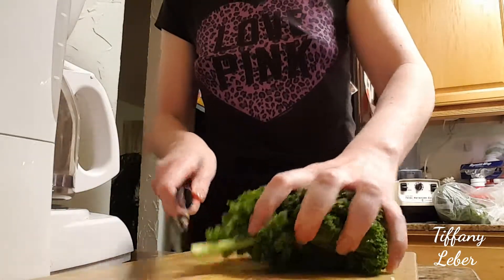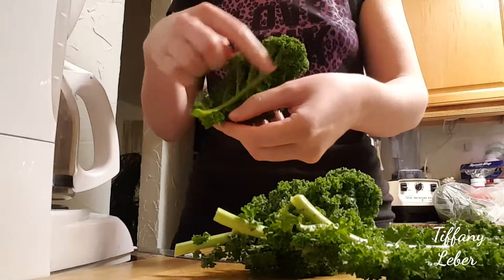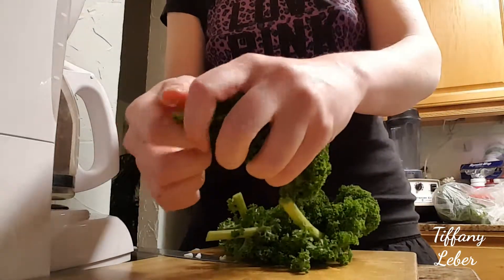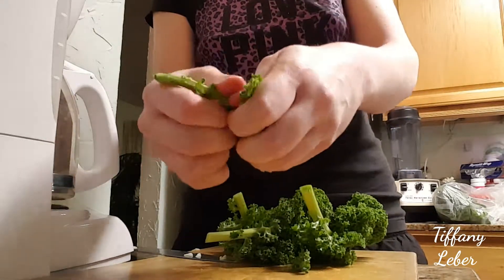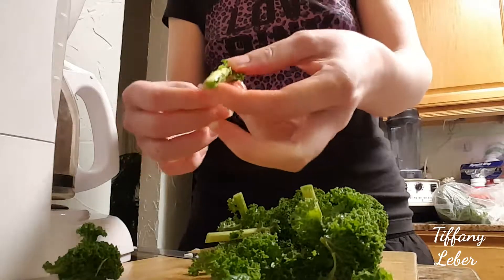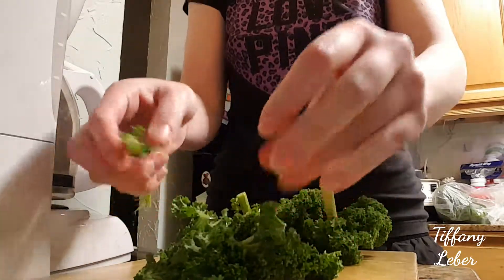I'm going to pull the leaf part off of the stem. The cabbage belongs to a family — I think it starts with a C — the same family as broccoli and cauliflower, and it's supposed to be very healthy. The stem part I'm just going to throw away — I'm only using the leafy part.